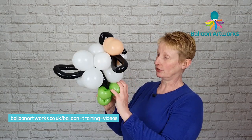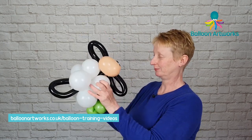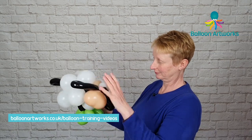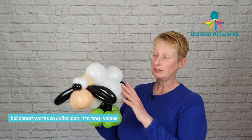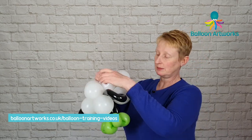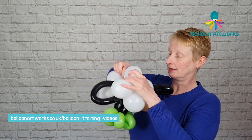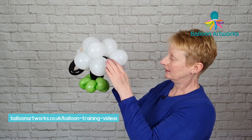And then we can just arrange our sheep because he's kind of gone out of line a little bit. So just rearrange him. With this design, I do sometimes find that I want to add one more five inch round, so I'm going to do that now. Just get another five inch, inflate, let the air out a little bit, tie that off. It tends to be at the back here that I want to add another one — it just looks better, and it tends to be better with an odd number. Just kind of fills in that back end a little bit.